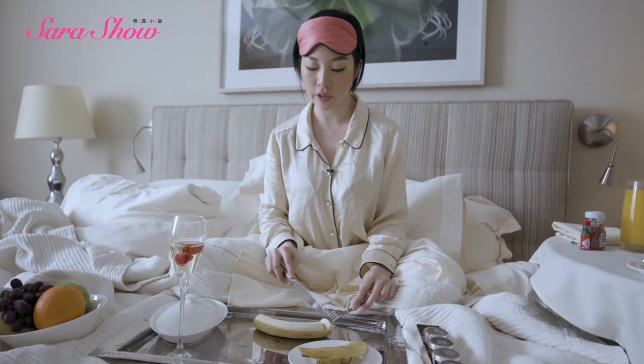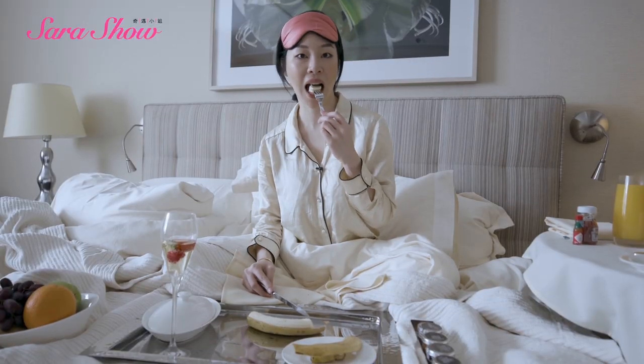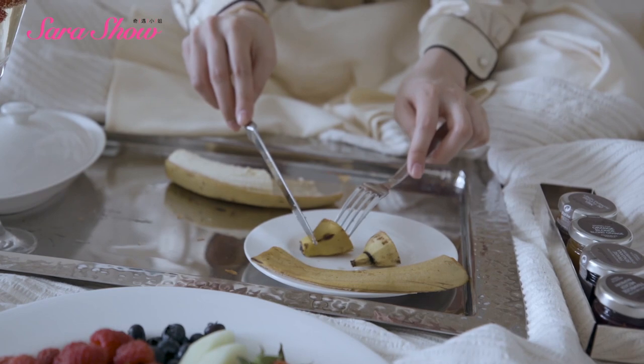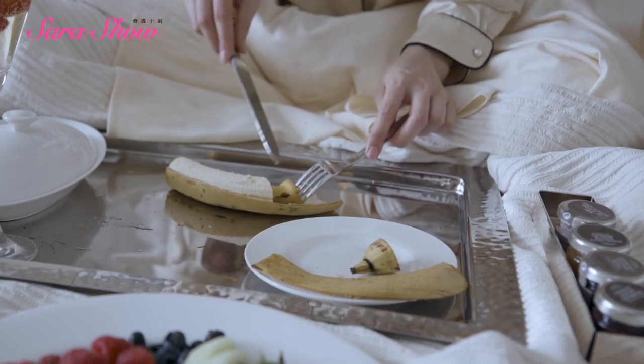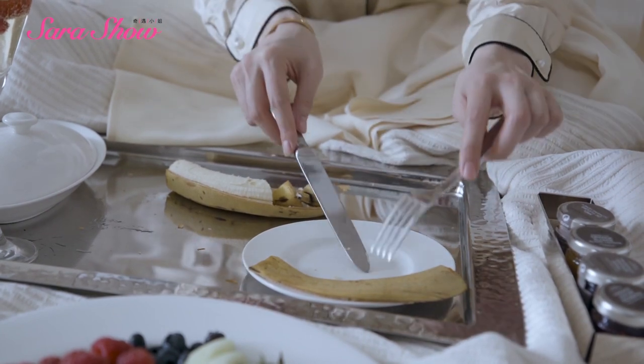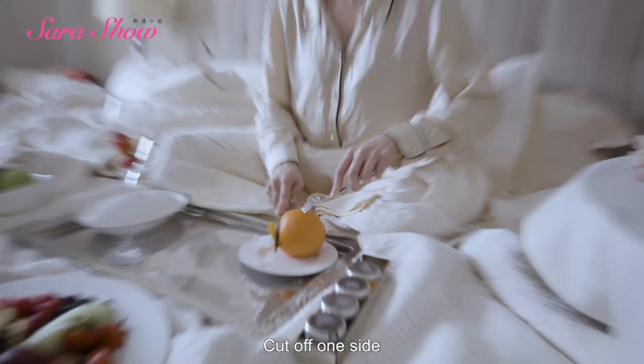You always eat the banana from the left to the right. If you eat it this way, the banana actually tastes better. And then when you finish eating it, you put the head and the tail back inside, and then you cover it up like it is an original banana.